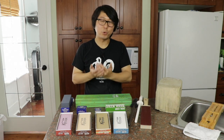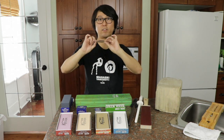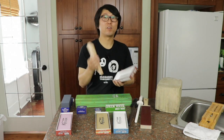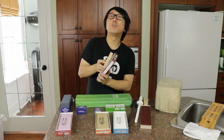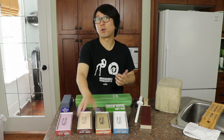If you keep your stone nice and flat and maintain it, you can actually use your stone all the way down to as thin as this. For home users, it will probably take up to 20 or 30 years — a couple of decades. We go through this stone every three or four months, so you can imagine how many knives we sharpen every day.